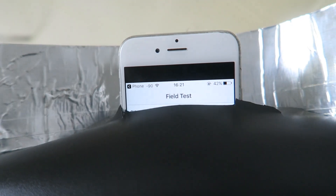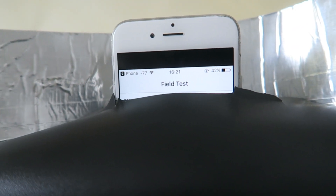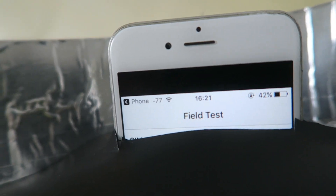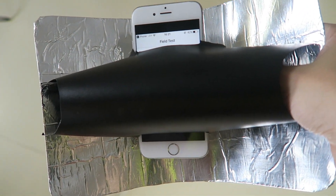It might take a few seconds before the number actually updates. And there you go — minus 77. You can see it there. So just by putting it inside the reflector and pointing it out the window, we've seen a significant improvement.